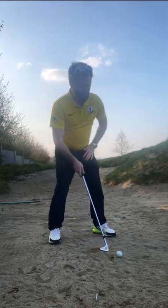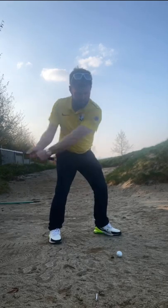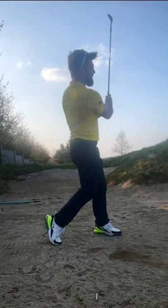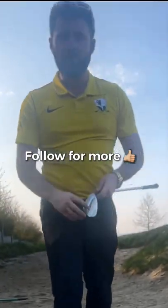So let's see if we can make this happen. Open the face a little bit, focus on our point — and it actually pops out with a little bit of spin. Yeah, we'll take that one. Like and follow for more.